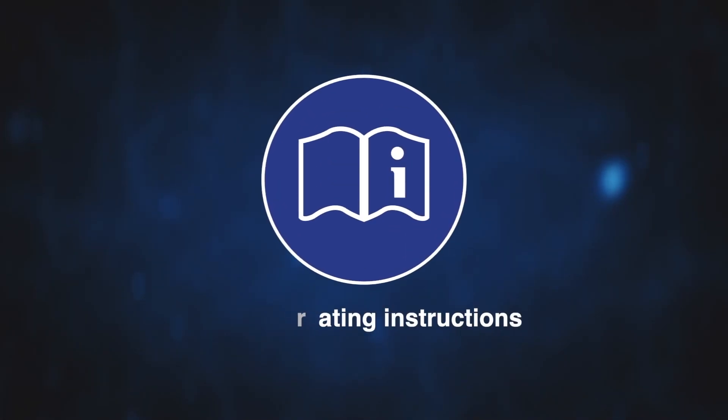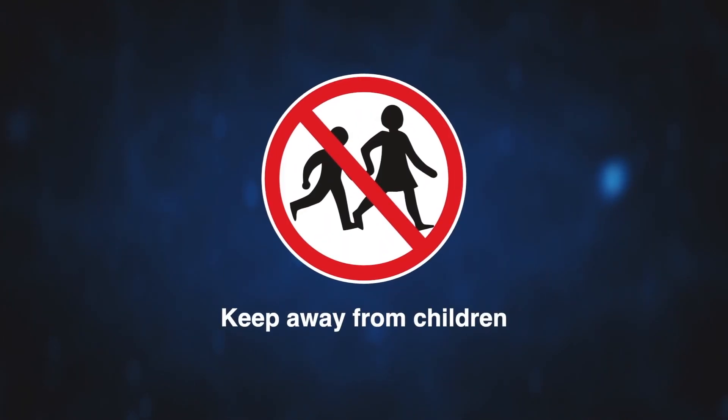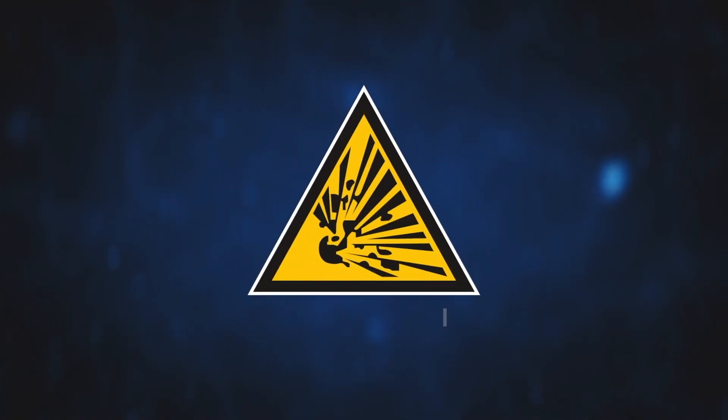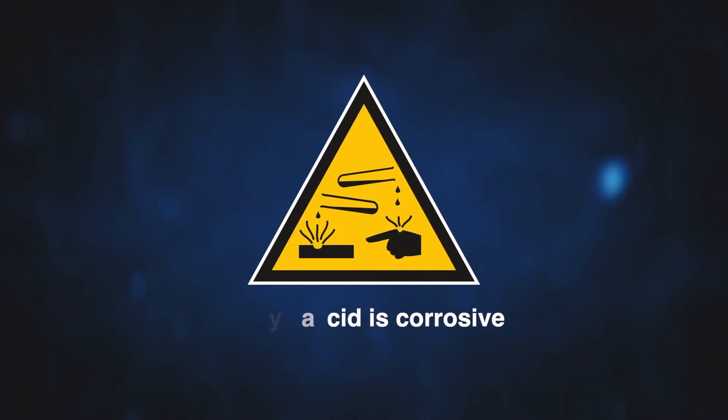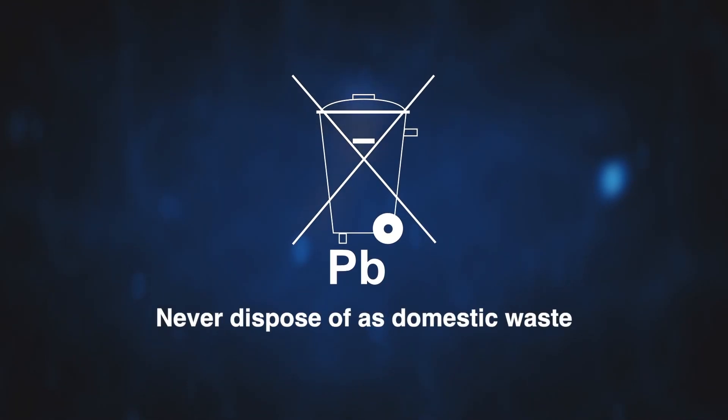Batteries can also carry hazard warning icons and symbols. These can include: note the operating instructions, eye protection must be worn, keep away from children, no smoking, no naked flames, no sparks, explosive gases, corrosive and poisonous, contains lead, never dispose of as domestic waste.